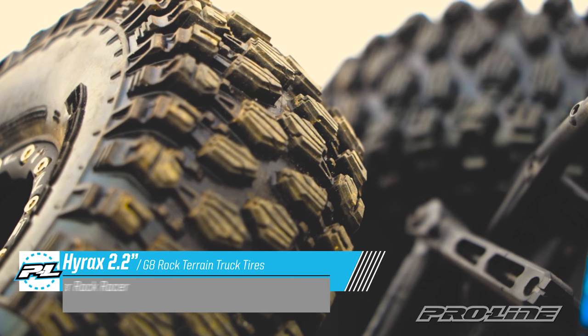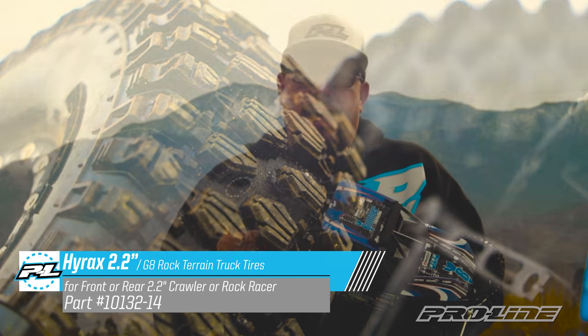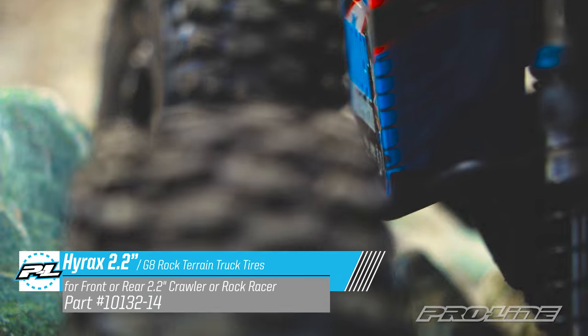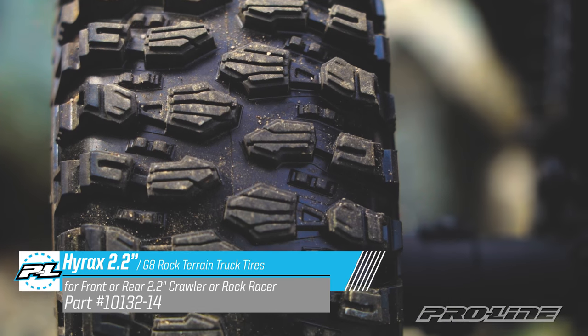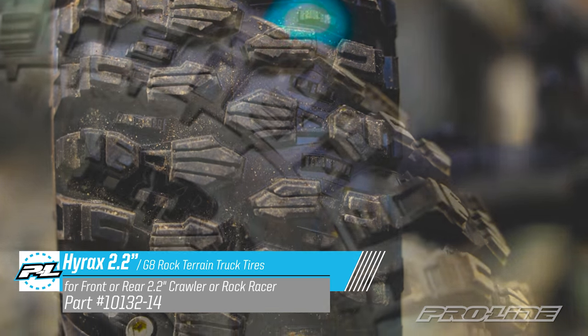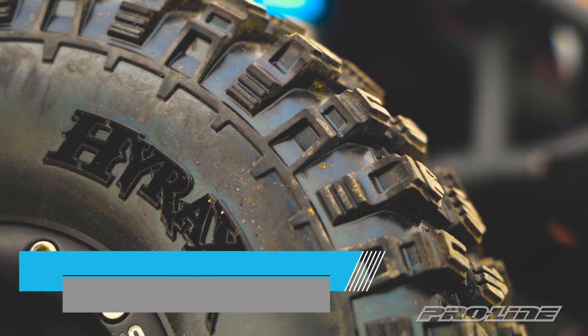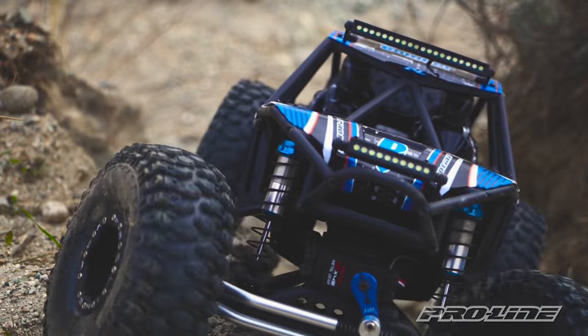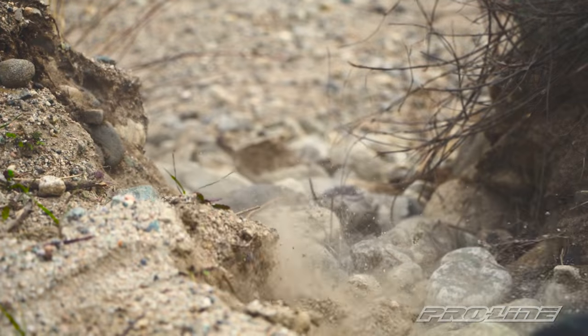The new 2.2 Hyrax incorporates the same tread design as its 1.9 counterpart. It features a step-on-step tread design with extreme siping to help give you more forward bite. The tire also features an aggressive sidewall pattern to help you navigate around those tricky rock formations on the track. And just like our other rock crawling tires, this tire will be offered in our G8 Compound.